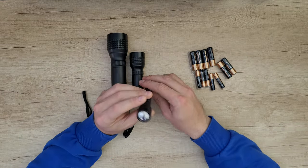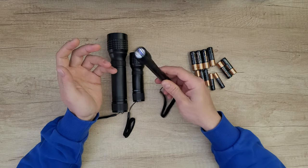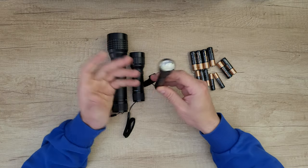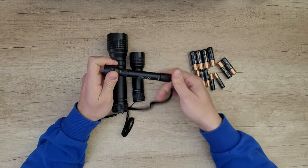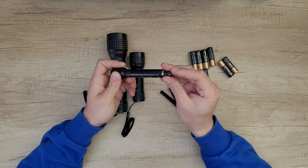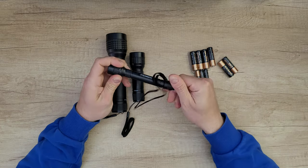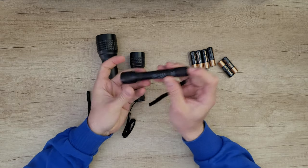Starting with the smaller one: the beam distance is 20 meters, 50 lumens, shock resistant up to one meter drop, and it works for one hour with two AAA batteries. It has an on/off switch.